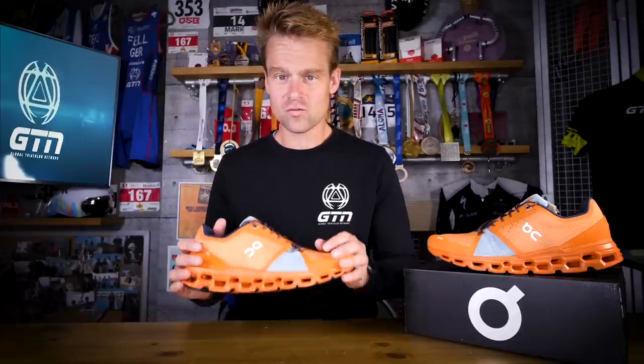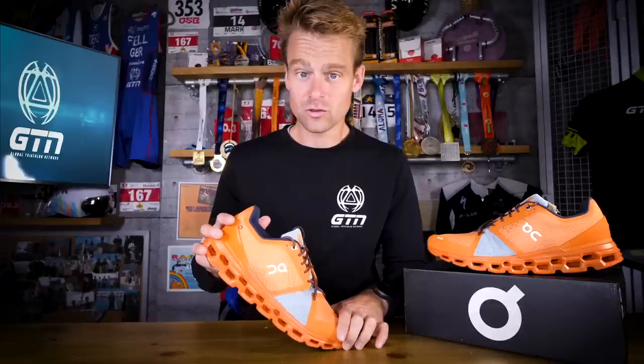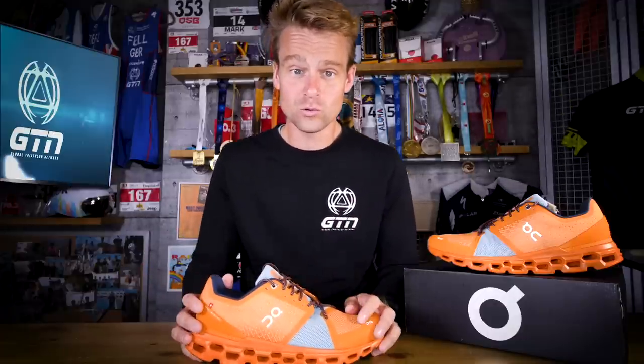So essentially it is just a really comfy landing point at the heel and the mid-foot, maintaining a firm platform through to the forefoot so you can have a firm push-off. As ON say themselves, it is running on clouds, just taken to a whole new level.